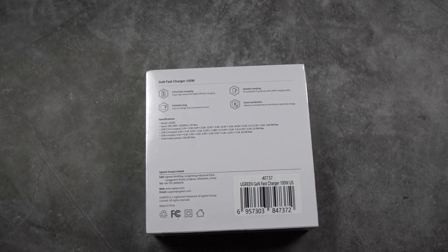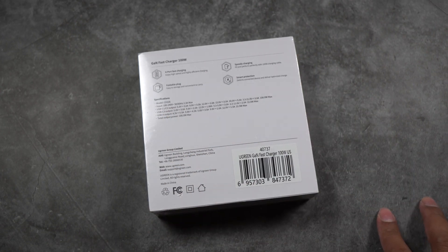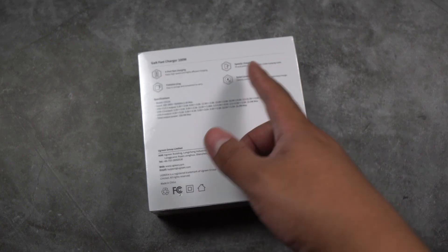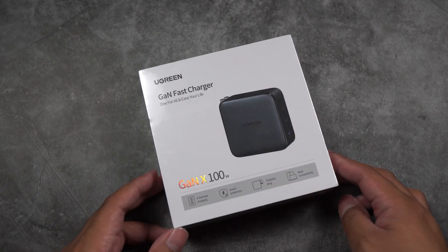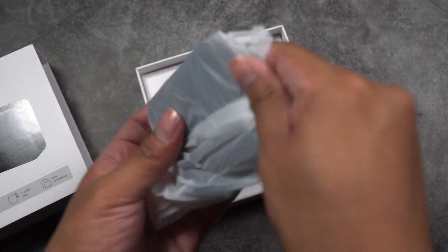We also have the USB Type-A at 22.5 watts max, so you really need to choose the best port for you. If you're charging a laptop, plug it into USB-C1 or C2. If you're charging a smartphone that doesn't go beyond 22.5 watts, you can use USB-C3 or the USB Type-A. When charging four devices simultaneously, the total output is capped at 100 watts.